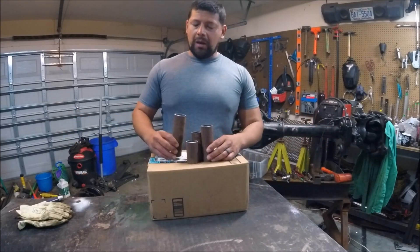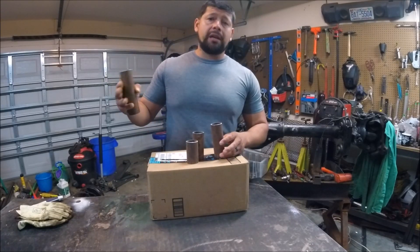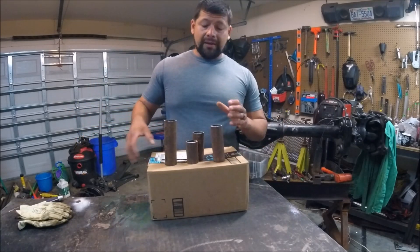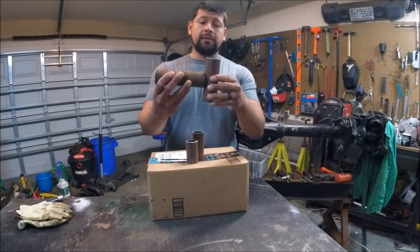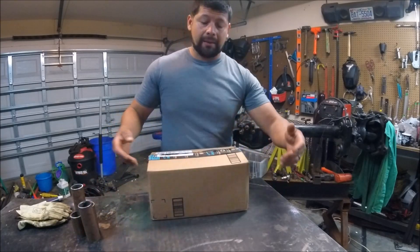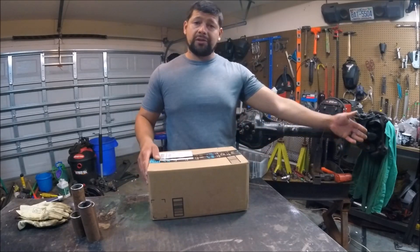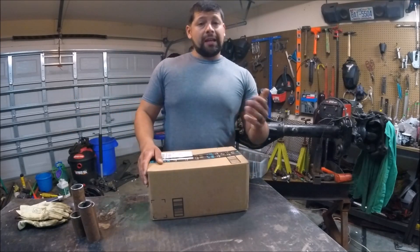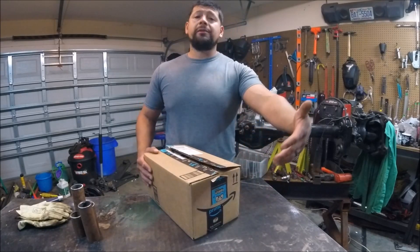Hey guys, welcome back. I need to run a couple of tests on some DOM tubing — I'm going to be welding it up, cutting it, etching it, and see what we got. But in order to get there I need to prep these tubing, and what I need to do is fish-mouth notch it, cope it, whatever you want to call it. We do that by hand, but that takes time. Since we threw away our Harbor Freight tube notcher — that was just junk — I said I want to buy another one that has good reviews but doesn't break the bank, so hey, let's give Amazon a try.